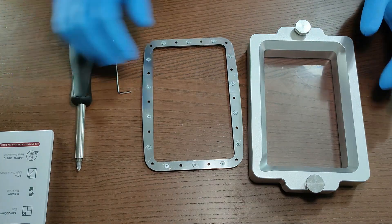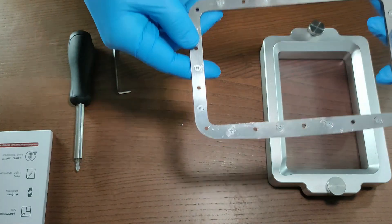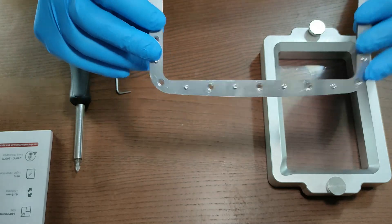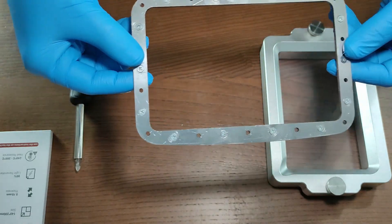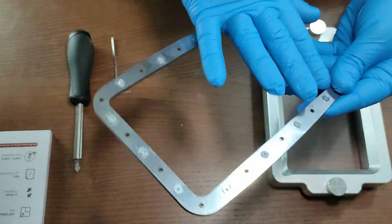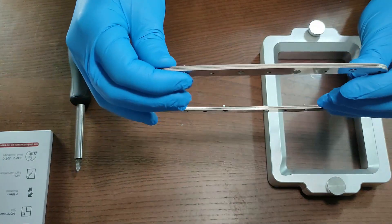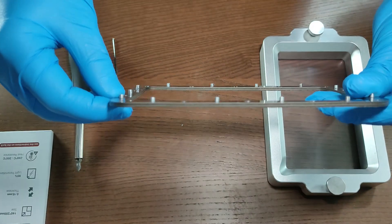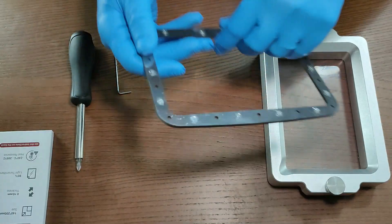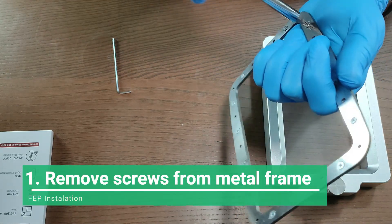This is the metal frame. As you can see, these are two frames put together and screwed together to keep the FEP in place. It's the same concept that Anycubic and Elegoo use on their frames for the vats — a well-known concept in the 3D printing market. Now I'm going to remove all the screws and show you the next step.